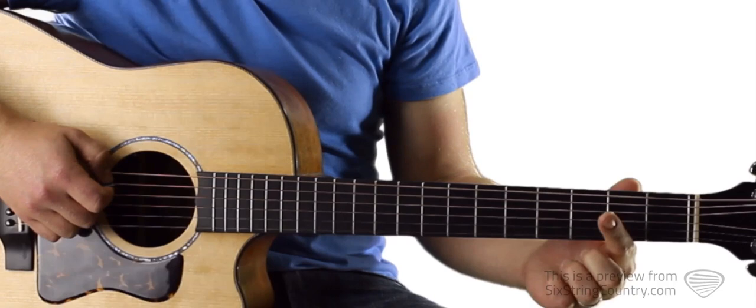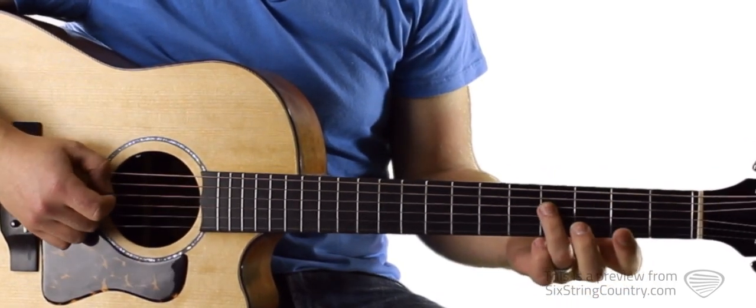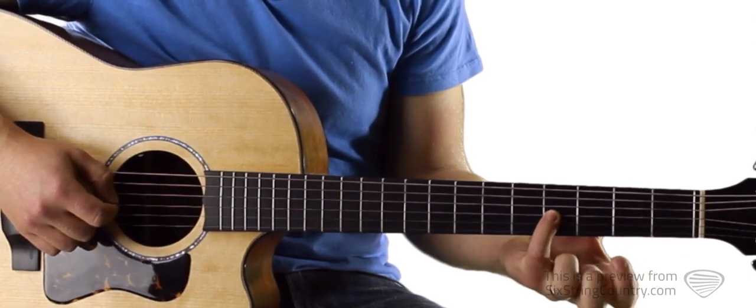We'll need to play three strings, starting with our pointer finger on the 2nd fret of A, then we have the 4th fret of D, and the 4th fret of G.